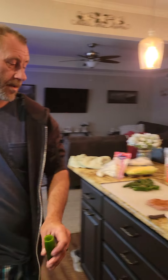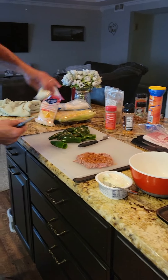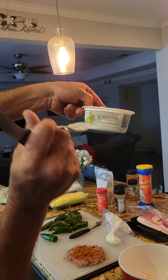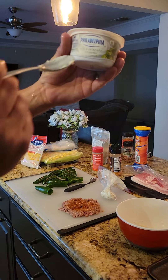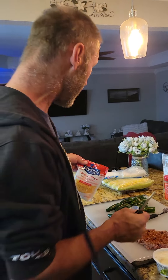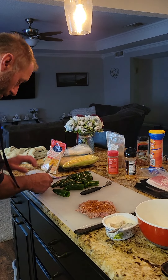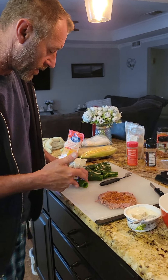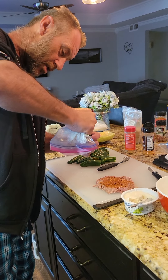Then what we'll do is we'll take — I have a little bit of Philadelphia cream cheese already made up — but we'll take the Philadelphia spicy jalapeno cream cheese, put it in here, mix up my cheese with it. And then I put it in a bag so I can squeeze it inside. Cut the tip off of it, just like a baker would do. Fill it up.